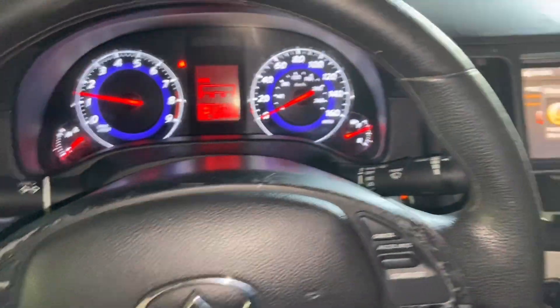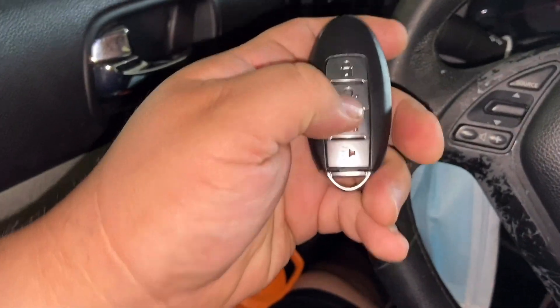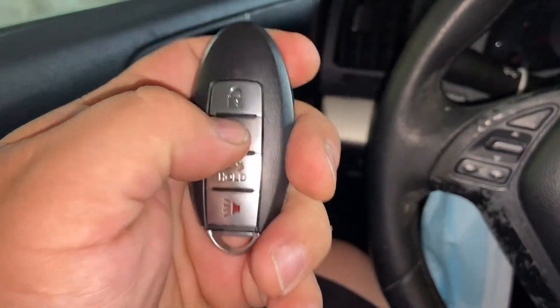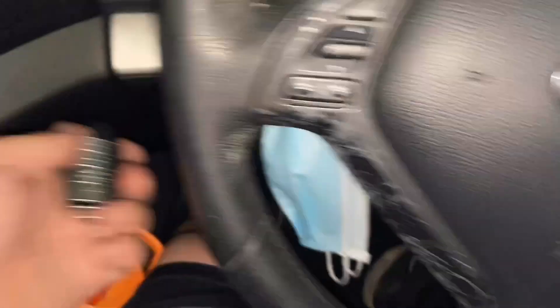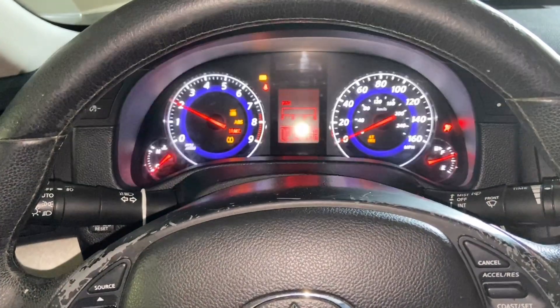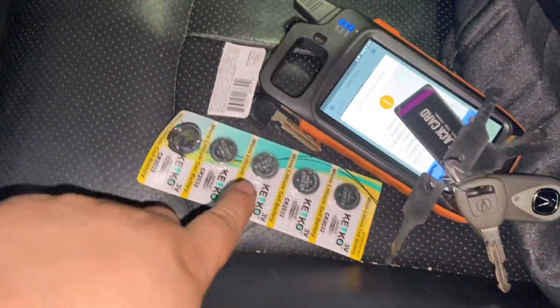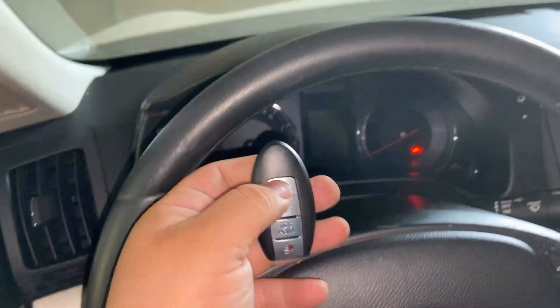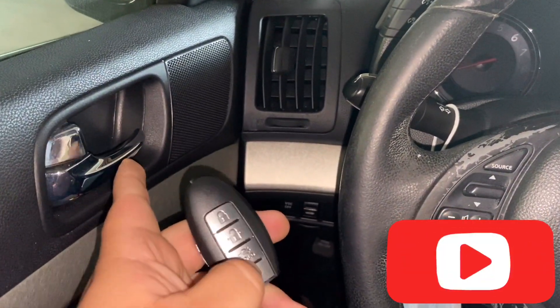It's really easy. Just make sure that everything works on the key. This key I got from eBay — it doesn't want to work, maybe it doesn't have a battery, but as you can see it programmed successfully. Let me go ahead and put a battery on here. Luckily I brought some cheap eBay batteries. Once I changed the battery — the remote is self-programmable. Once you program the key, the remote programs itself too.